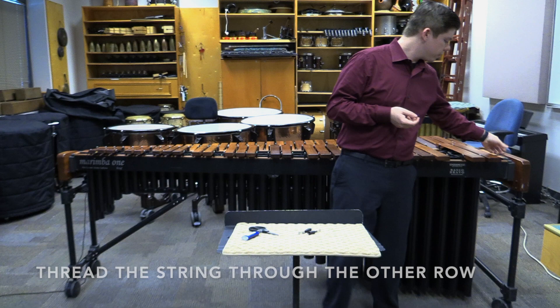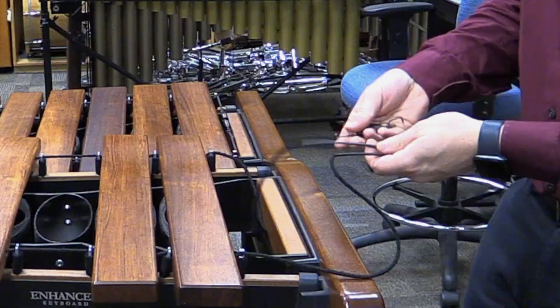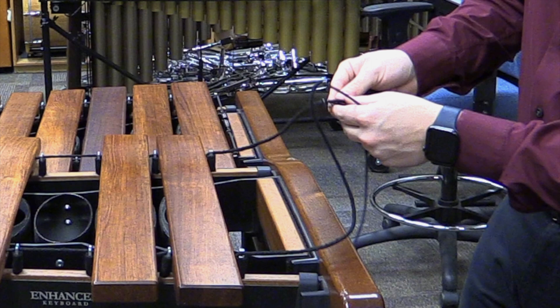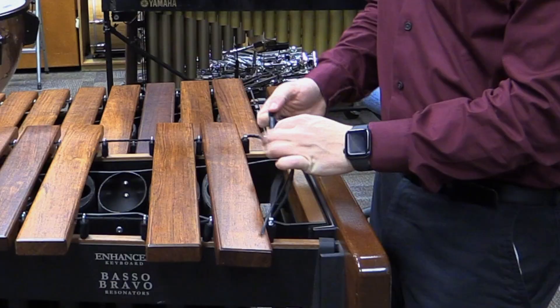Move to the bottom row of the accidentals and repeat the exact same steps, going one by one. Be as gentle as possible with each of them. Grab the springs that you set aside earlier and bring them up through the first hole. Give yourself a little slack to work with, then wrap the spring around the loop and send it back through the bulk of the string. Repeat this for both sides of the accidentals.